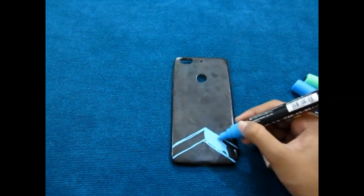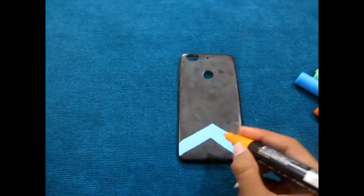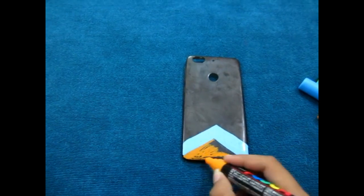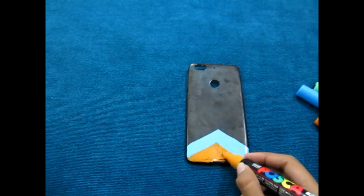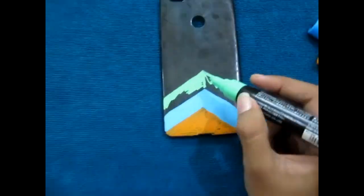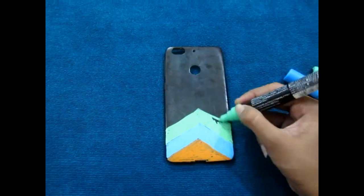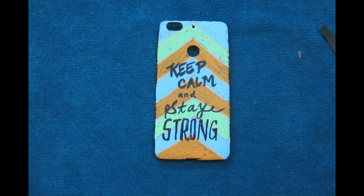The second idea is a DIY mobile cover. You can buy a transparent or translucent one and just take markers or paints and paint it with whatever design you want. It's really simple and much cheaper than what you buy in the market, which costs a lot.